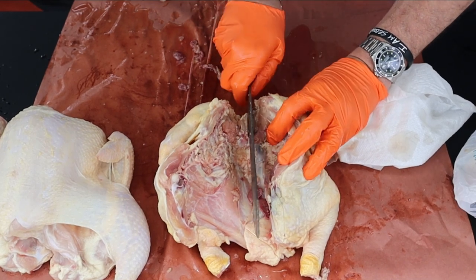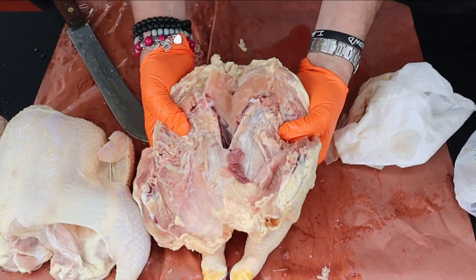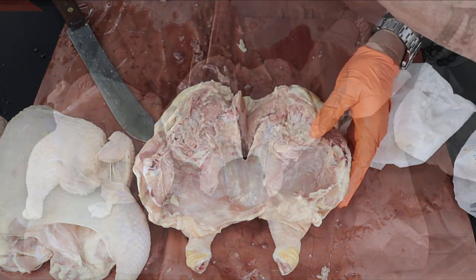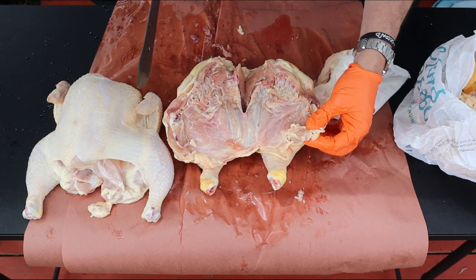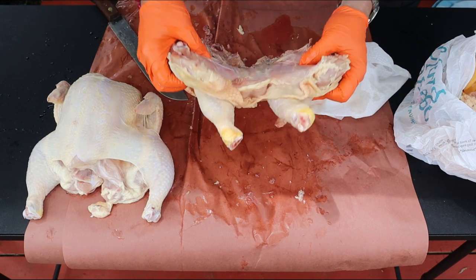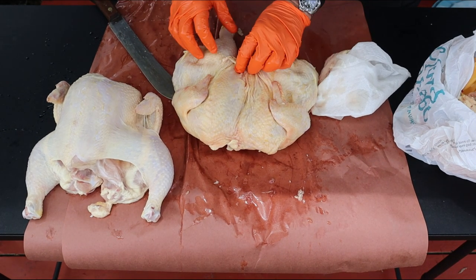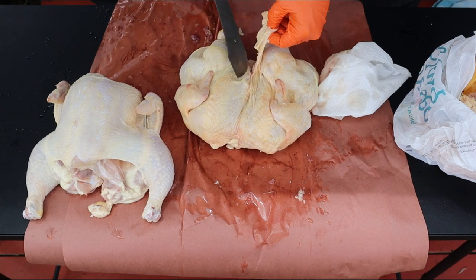Then what you want to do is give the breastbone just a little slice, and there's your spatchcock chicken. This is also a good time to cut away any loose or unsightly skin. Just kind of straighten it out, cut it away, and get it ready for prep.